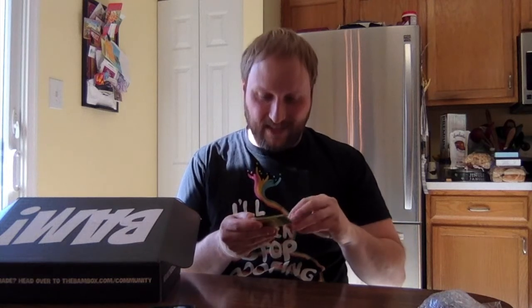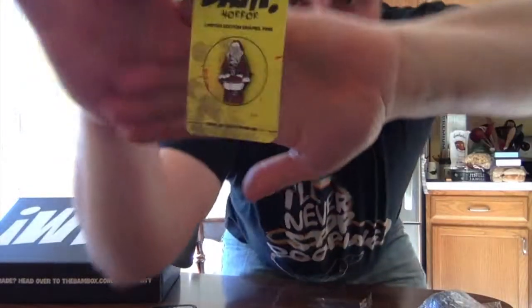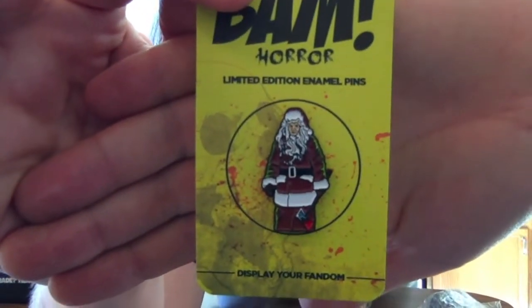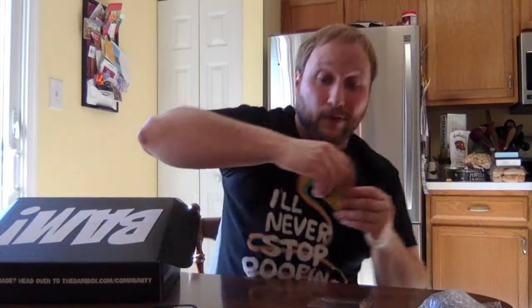I'm going to do the pin next. This is a cool pin — this is a good pin. So this is from the franchise Silent Night, Deadly Night — another good Christmas horror film. I think his name is Billy — the homicidal Santa Claus with a bloody axe, dressed up as Santa, going around to chop some people up. That's a good pin. As usual, Bambox killing it on the pins. They seldom have missteps on those pins.